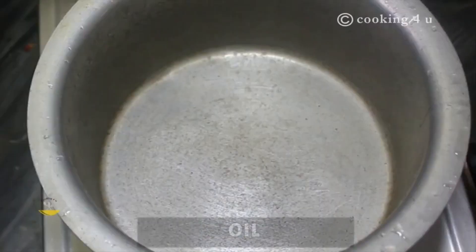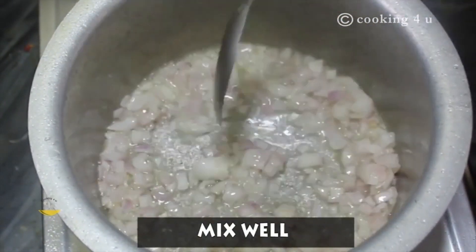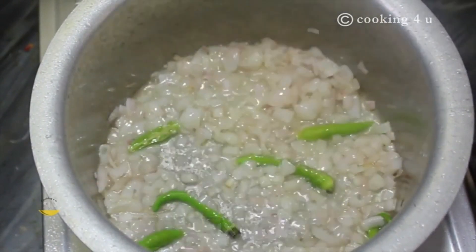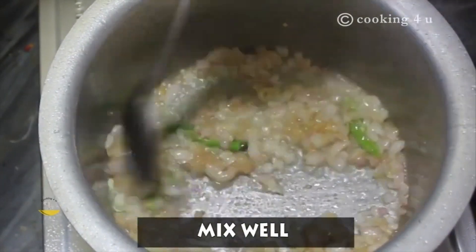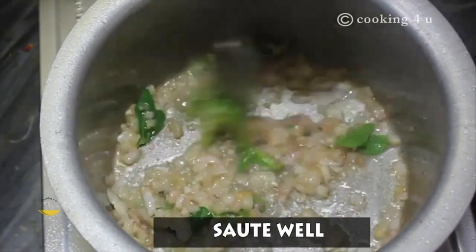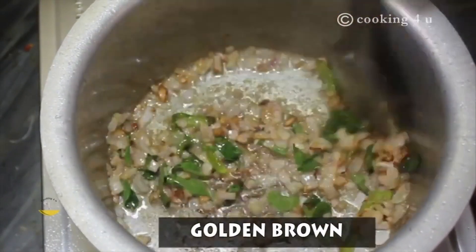Let's begin with the recipe. Here in a pan we are adding oil, about 2-3 tbsp of oil. Add chopped onions to it and mix it well. Now add slitted green chillies. Now add ginger garlic paste, around 1 tbsp. Now add curry leaves. You can see the onions and chillies have become golden brown — sauté them until then.